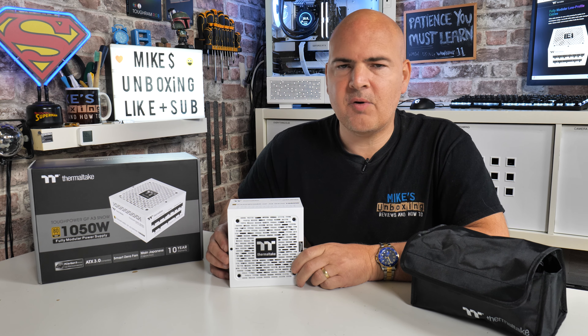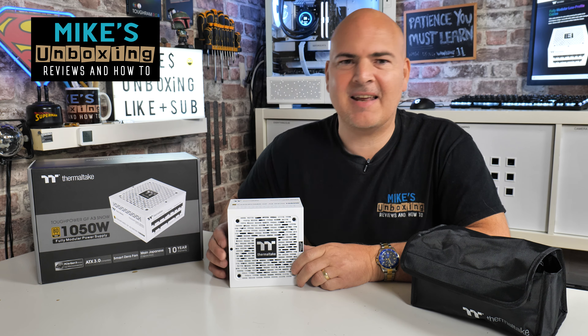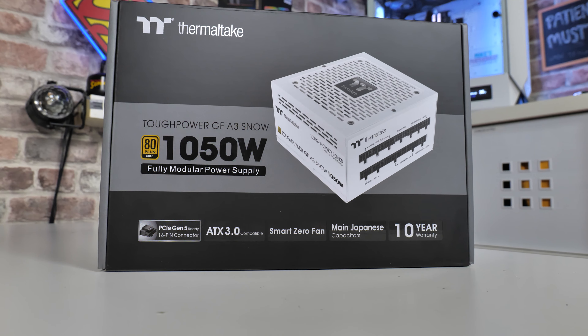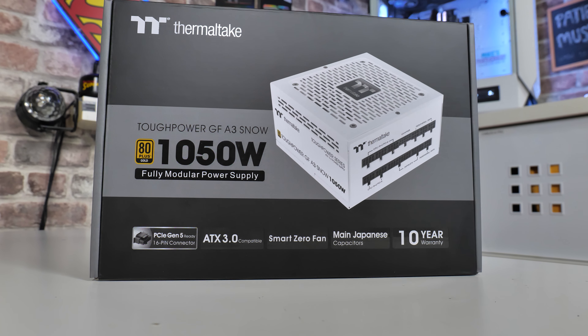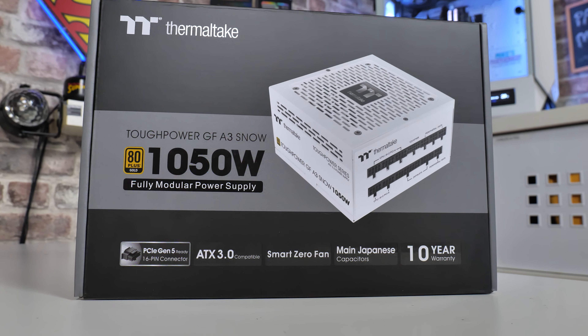Hi, this is Mike from Mike's Unboxing Reviews and How To. Another day, another Thermaltake power supply. Today we're going to take a look at the Thermaltake Tough Power GF-A3 1050W ATX 3.0 PCI Express Gen 5 ready power supply with a gold rating and a whole host of cool features.